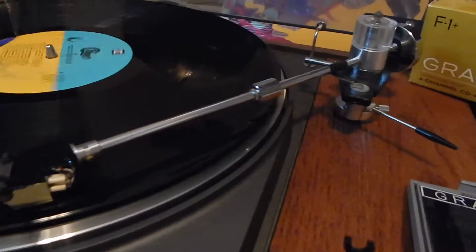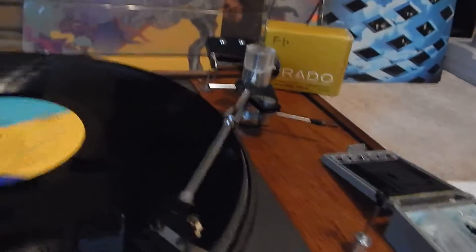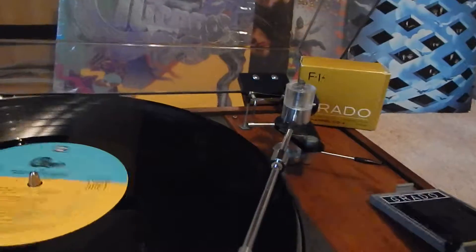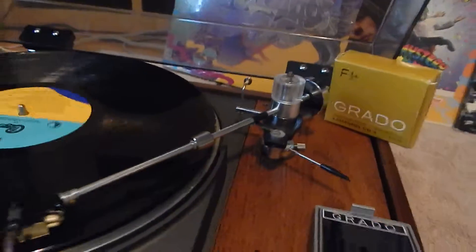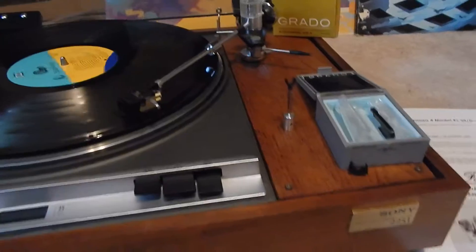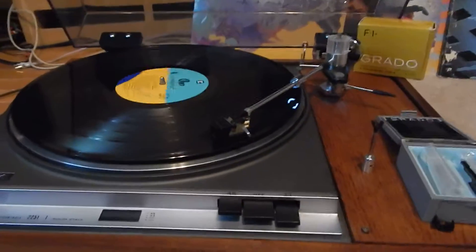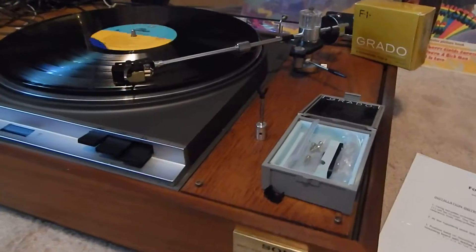I'm going to come in on that tonearm so you can see it — it's been fully filled with the dampening oil, all original, has your tracking weight. We have it set at 1.2 grams, calling for about one gram. You're going to receive the cleaning kit, all the paperwork, and the gorgeous Chicago record. Any questions, please email. Thanks for watching my video.